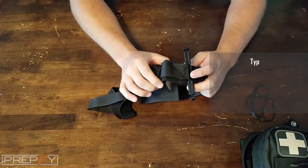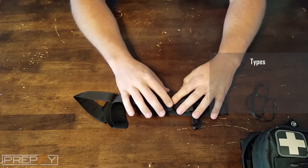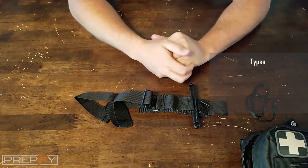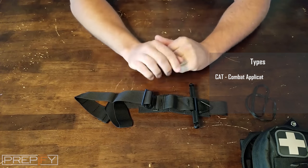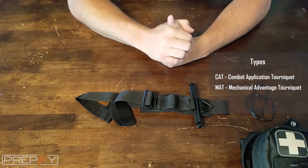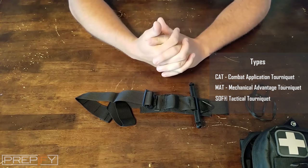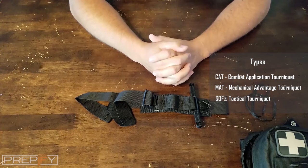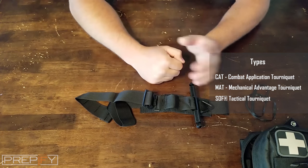There are several different types of tourniquets out there. Stay away from the airsoft ones — those are not reliable. The real ones are a little more pricey, but when you need to save your life, you want something worth the cost. This one is called a CAT. Others include the MAT, which is a Mechanically Applied Tourniquet, and soft tourniquets. If you're going to keep one in your IFAK kit, make sure you practice with it.